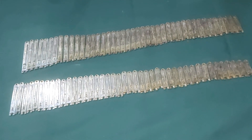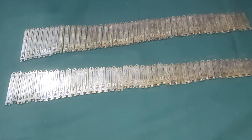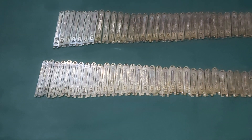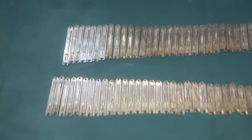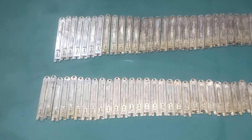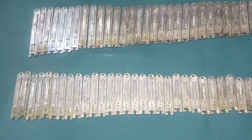Hello friends, welcome to my channel. Today I am going to show you a 42 reed bass male German Jubilate reed. You can see the reed is in very good condition — you can hardly find any tuning marks on the reed. The reeds are more or less in original condition.